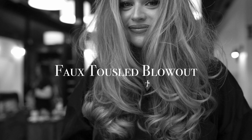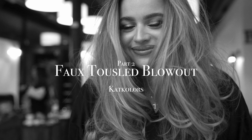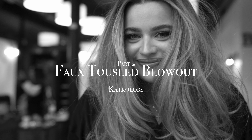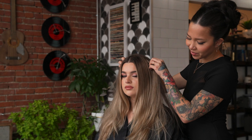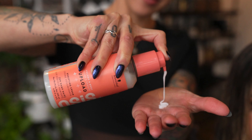Hey everybody, it's Kat! Kat Colors across all social media platforms. Be sure to check out part one, but this is part two for our faux tousled blowout look. In a quick recap, in part one I shared how I prepped Maggie's hair to give it some body and movement by wetting it down and using some of my favorite products. Now in part two, I'm going to get into how I section and curl it.